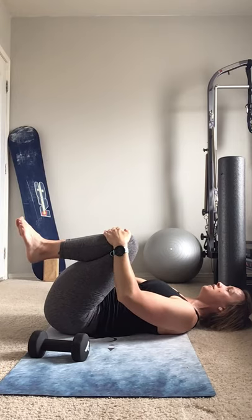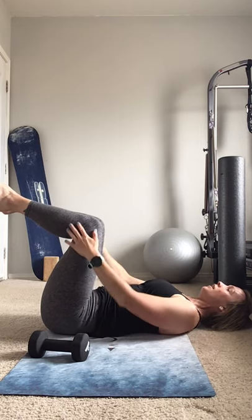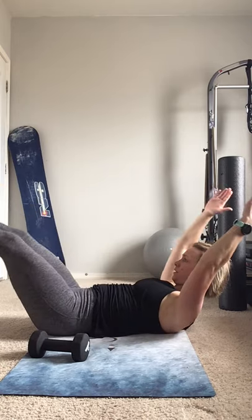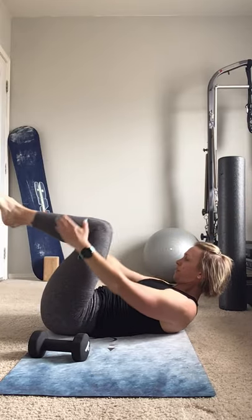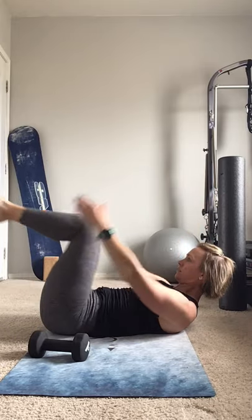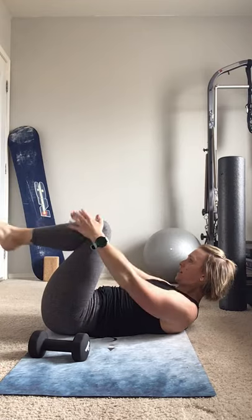Weights down. Bring your knees in, legs up to the ceiling, flex and point, feet to tabletop, head over your heart. Out and in — two, three, four... nine and ten.